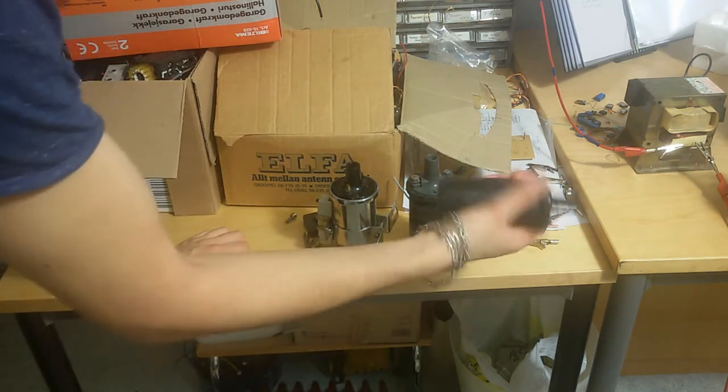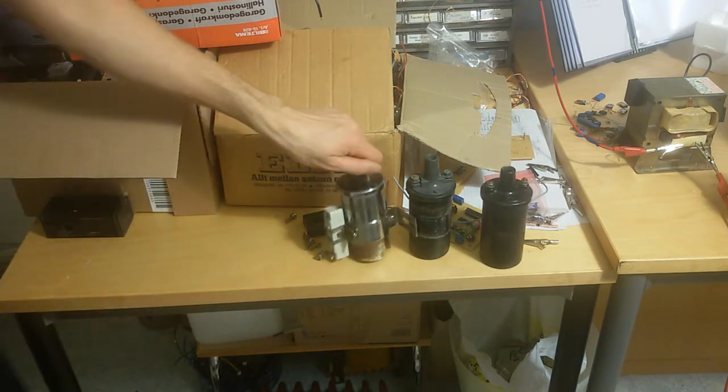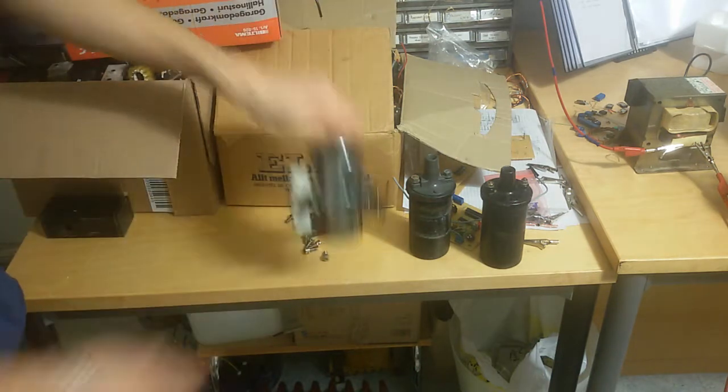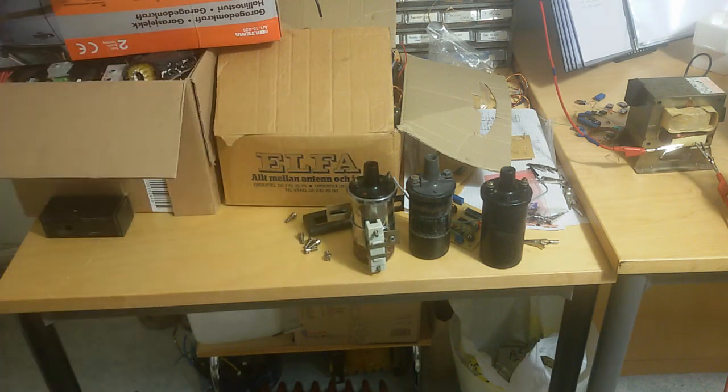These are normal old car ignition coils. This one has a resistor. I don't know exactly how many ohms, but I think it's something around one or two ohms.